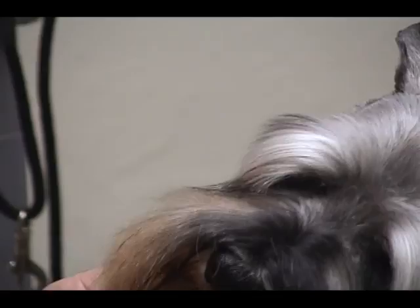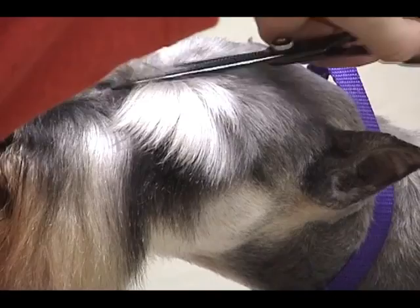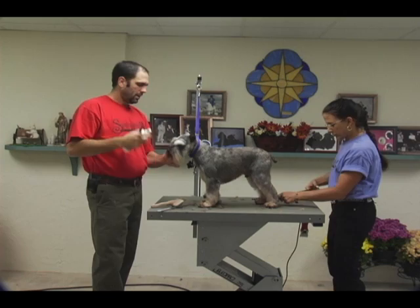Right here between the eyebrows I want to clean out the stop area really well so we'll have a nice separation between each eyebrow. Make sure you clean this out. A lot of Schnauzers have one eyebrow that grows one way and the other eyebrow grows the opposite way, so you kind of have to play with this a little bit to get it even.